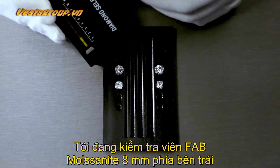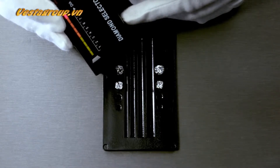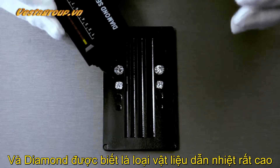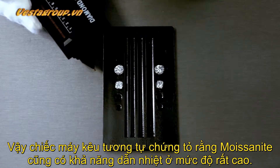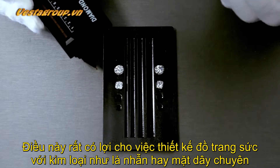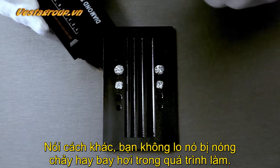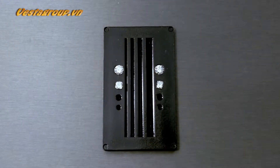The 8 mm Fab Moissanite on your left also tests as a diamond, and so does the cushion cut moissanite. So what this tests is the ability of a gemstone to conduct heat. Both diamonds and moissanite conduct heat at a very high level — which is also useful for jewelers, since when setting gemstones you do need to apply heat, and stones need to be able to withstand it.